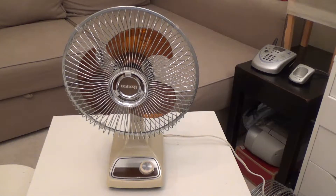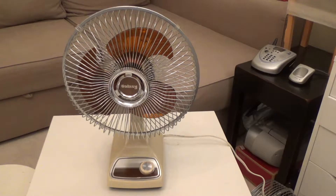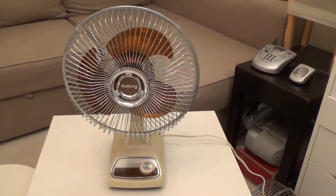Hello viewers, here is another fan that I've been wanting for a very long time. This is a Galaxy 9-inch amber oscillating table fan. This is take two of the video because the first one the camera ran out of charge, and I don't remember at what point it stopped recording, so I'm just starting over again.